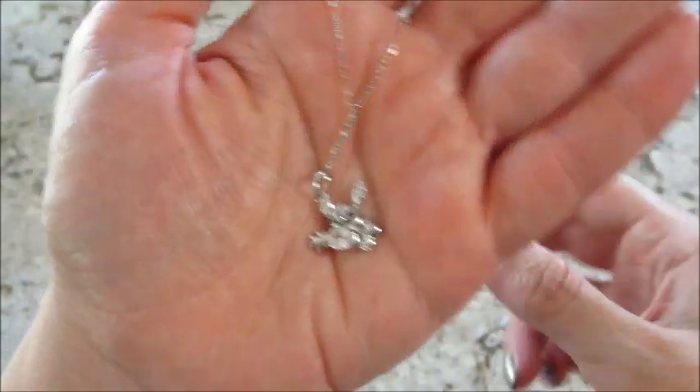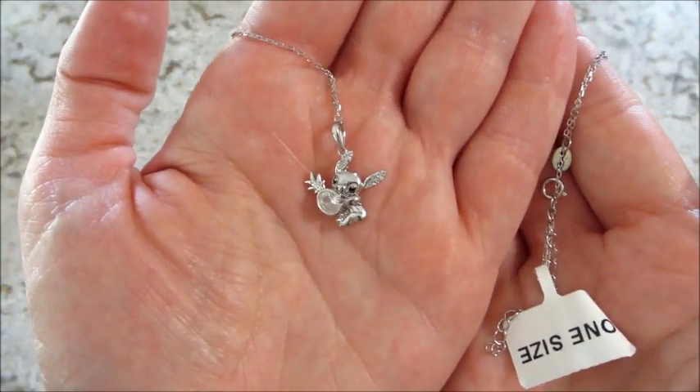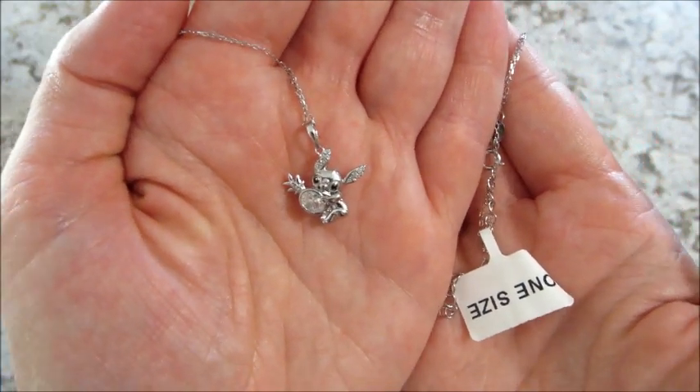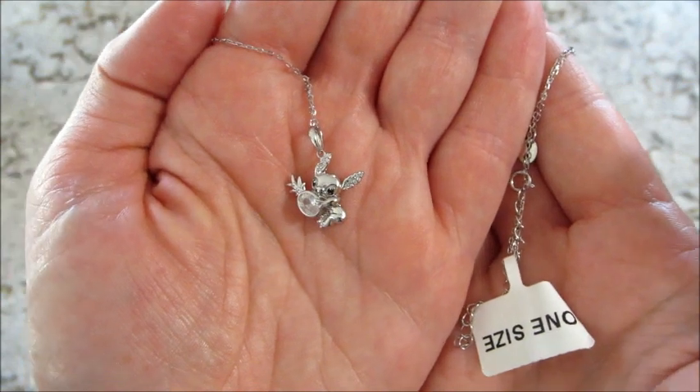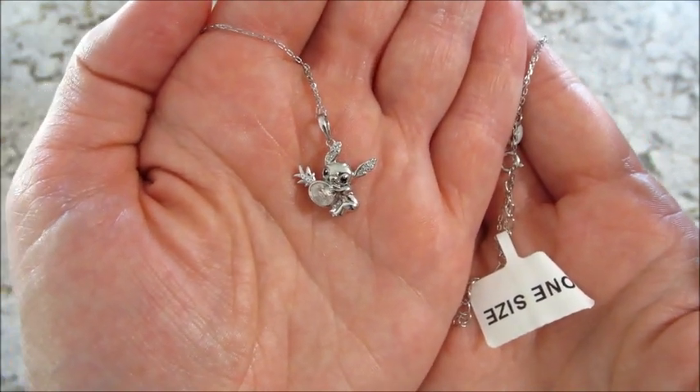That is what we got today. If you guys would like to see more Disney reveals from Charmed Aroma, make sure you subscribe and stay tuned. As always, thank you so much for watching — bye guys!